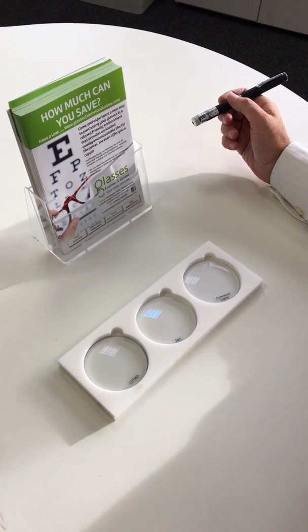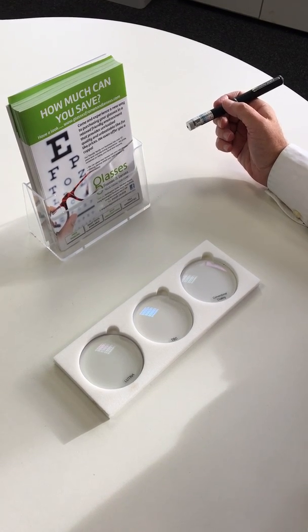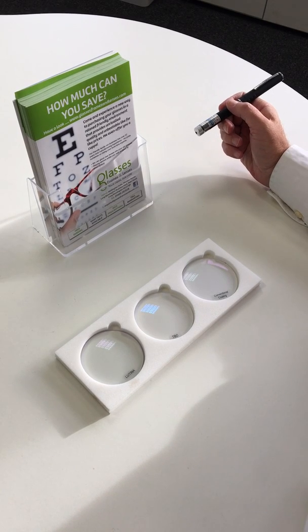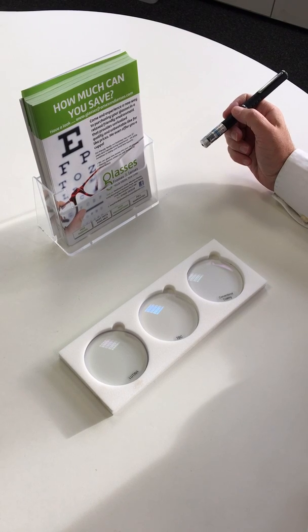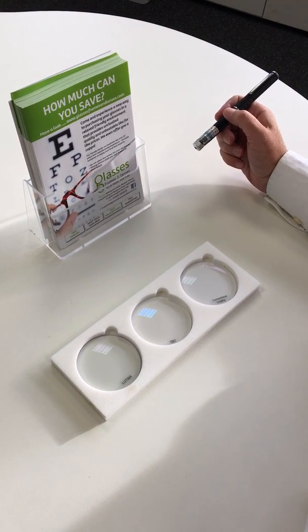This is a demonstration to show the benefits of our new UV 420++ lens. This material is not to be confused with other products on the market which are coatings. This is actually part of the product and unlike other coatings it gives you full UV protection.